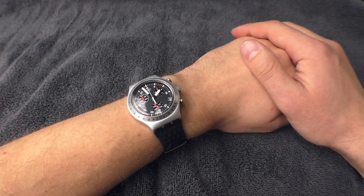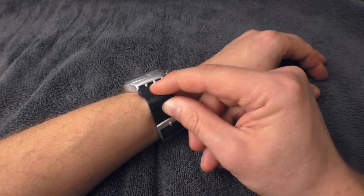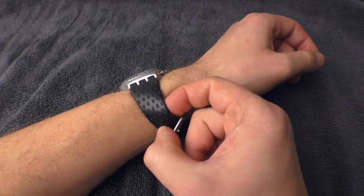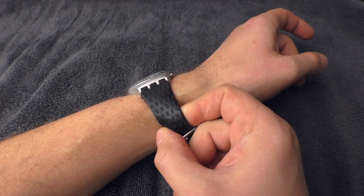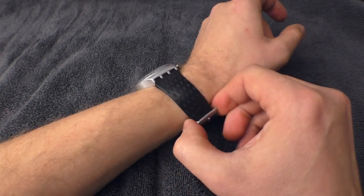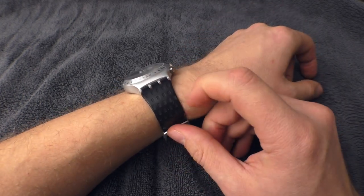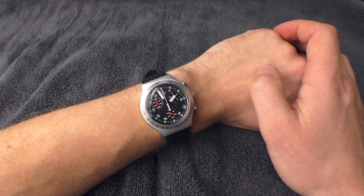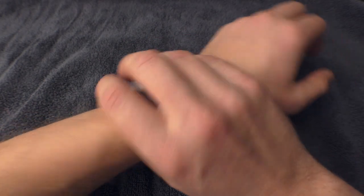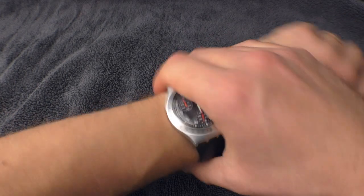I only have two problems with this watch, and those two problems are not even related to the watch itself — it's the problem with the strap and the buckle. The strap is very comfortable, very squishy silicone. But the problem with very squishy silicone straps is that they are very grippy, very sticky. If I wear this watch for too long, it gives me itchiness on the skin, a little bit of rash. And if I wear this watch with a winter jacket and put it behind the sleeve, it catches the sleeve from the inside — when I move my arm it just feels uncomfortable and annoying.